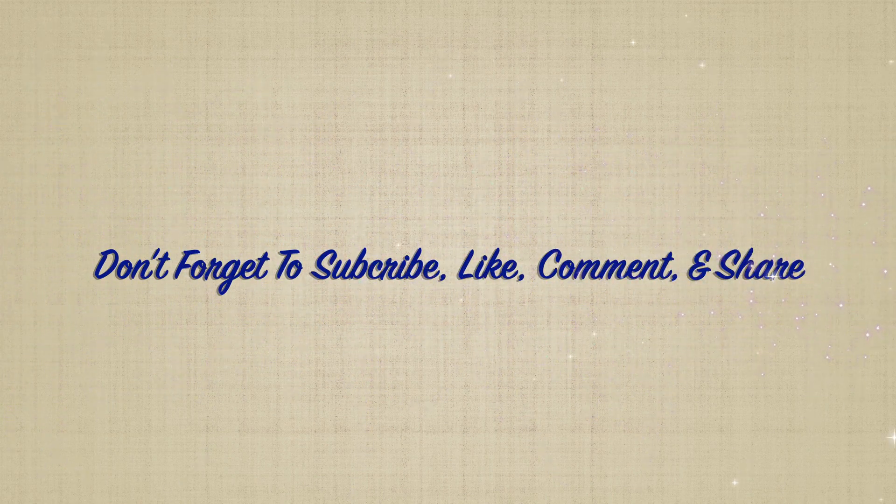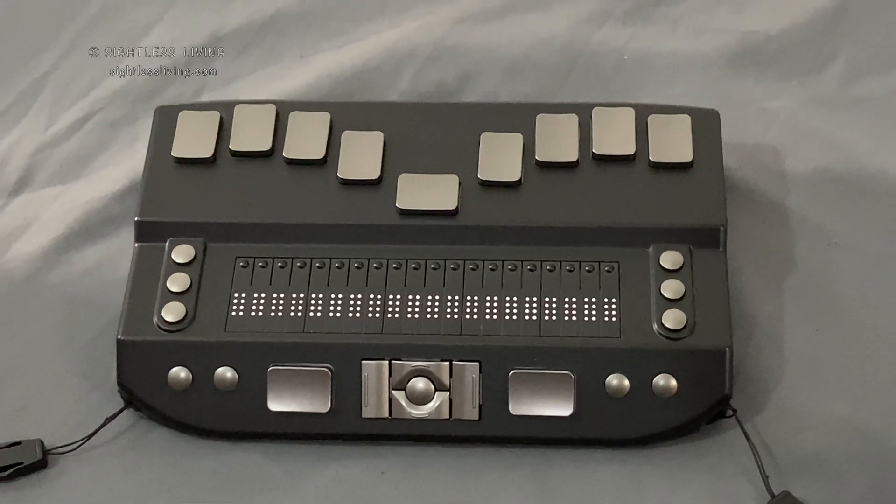Don't forget to subscribe, like, comment, and share. You should be good to go.